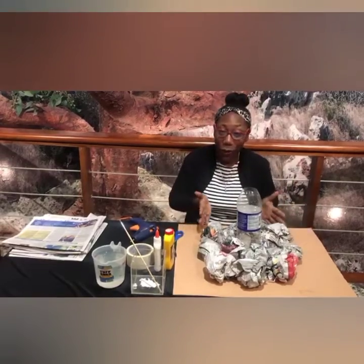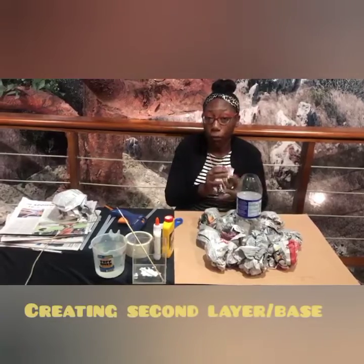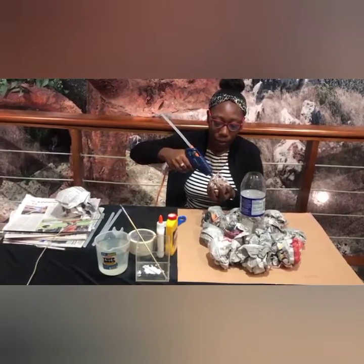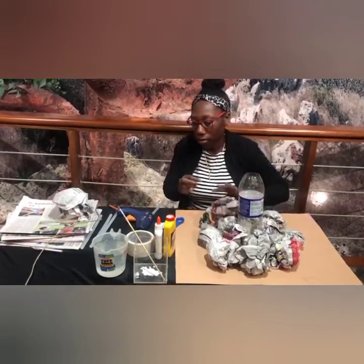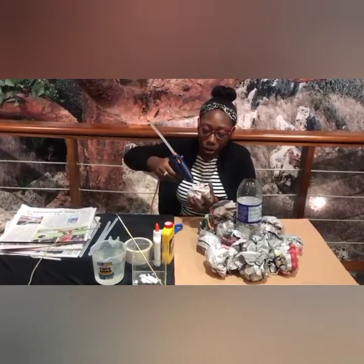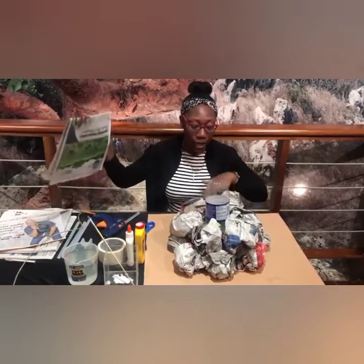And now we have our second layer, right? This goes right on top of our first base, which was our first layer. Crush the newspaper again, apply your tape or glue from your glue gun if you have one. Continue to build and go all the way around. This is our second layer. If you notice that you have some spaces in between and you want to fill them, you can go ahead and do that. I have a space right here at the back, so I'm going to fill that.